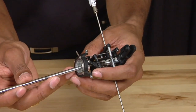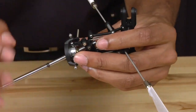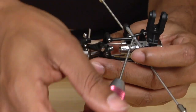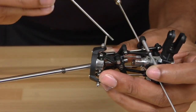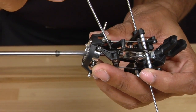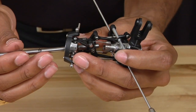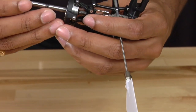Once you get it into the swash plate, guide it through the washout base. Now make sure that the guide pins — there are two of them — line up with the slot that is in the washout base. If they do not line up you will have difficulty later on. Once you have the main shaft through the swash plate and the washout base, slide it further into the main rotor hub.